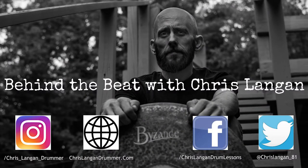Is shaky footage keeping you from making killer drum videos? What is up everybody? Welcome to Behind the Beat. My name is Chris Langan, and today I'm talking about a product called the Equison Universal Projector Wall Mount.